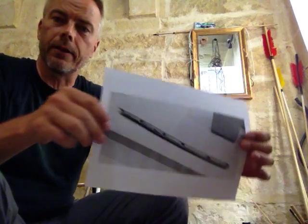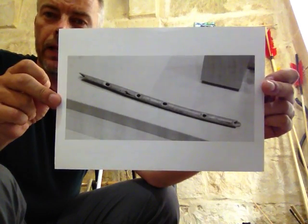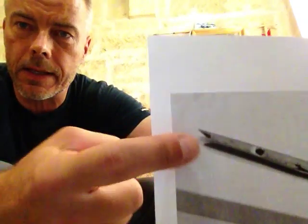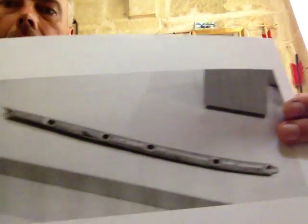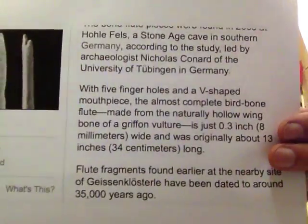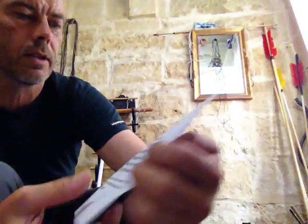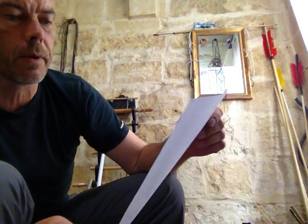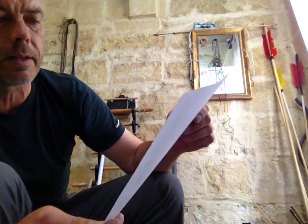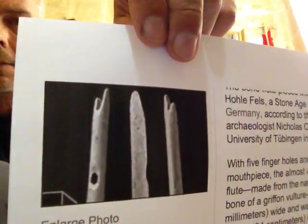What I found by accident on the internet: they discovered a flute dated back to the ice age, made from a vulture wing bone. They always emphasize this v-shape. You can see it has four holes, and this part is broken. In one description it's written — with five finger holes and the v-shaped mouthpiece — the almost complete bird bone flute, made from the naturally hollow wing bone of a griffon vulture, is just eight millimeters wide and was originally about 34 centimeters long. Then again, the v-shaped mouthpiece.